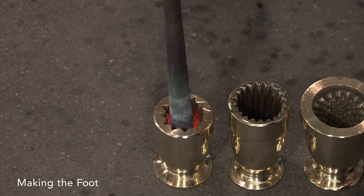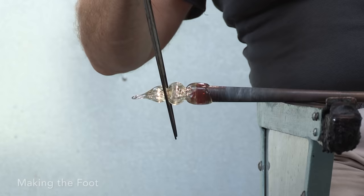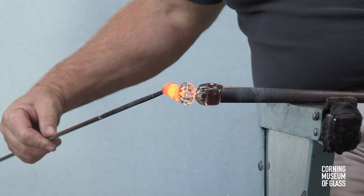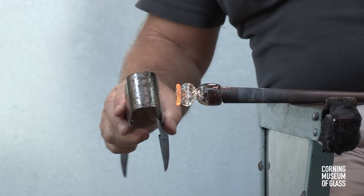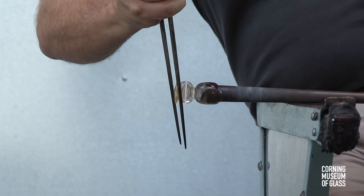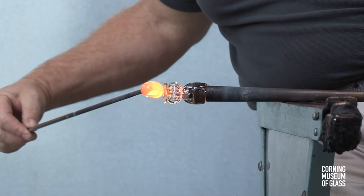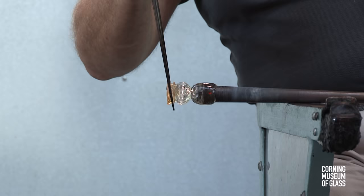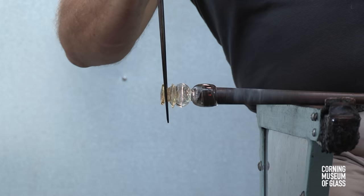The foot begins with a small bubble of glass lowered into the dip mold, and tooled to become a decorative knop. Excess glass is broken free, a merese is made, an additional gather is added, and this is tooled to form an ovoglio — a small spool-like construction.